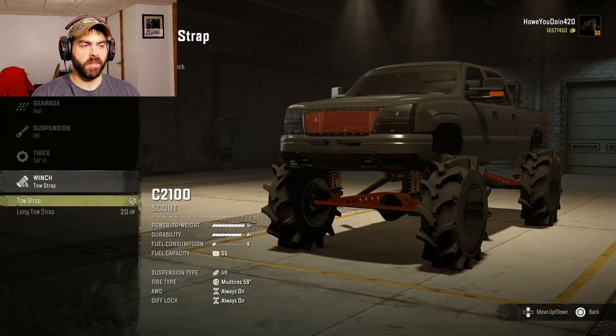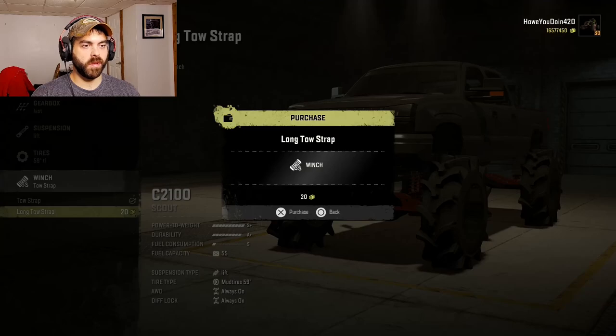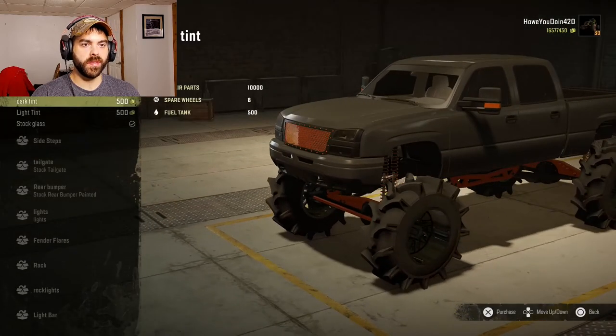For winches we have a regular tow strap — that's an offline winch — or the long tow strap which is also an offline winch, so we'll go with that one. Visuals: you can have tinted windows which for some reason give you repair parts, spare tires, and fuel.